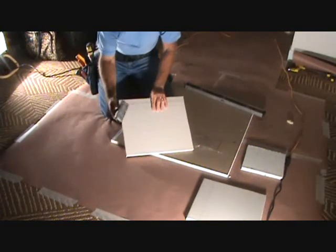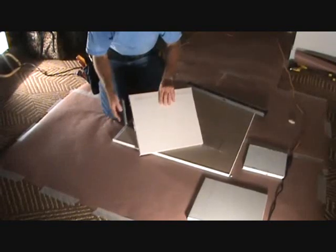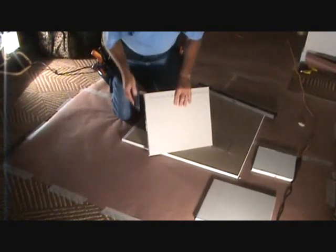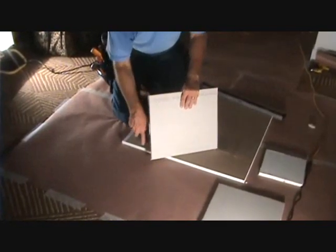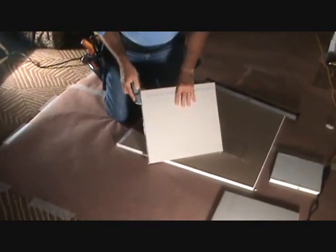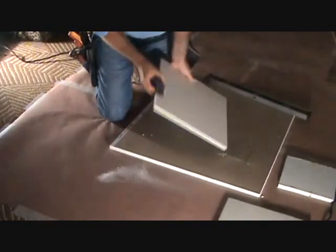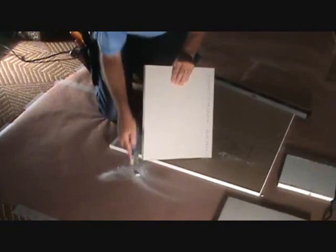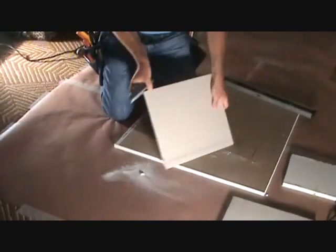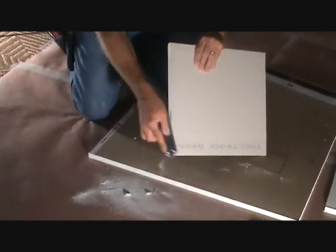After you cut it, what I use is this little cheese grater — it's actually a rasp. You're just going to clean off the edges, because when you cut the sheetrock, some of the gypsum doesn't cut or pop off straight. So you just take this and clean off the edge all the way around your cuts. Really easy to do.